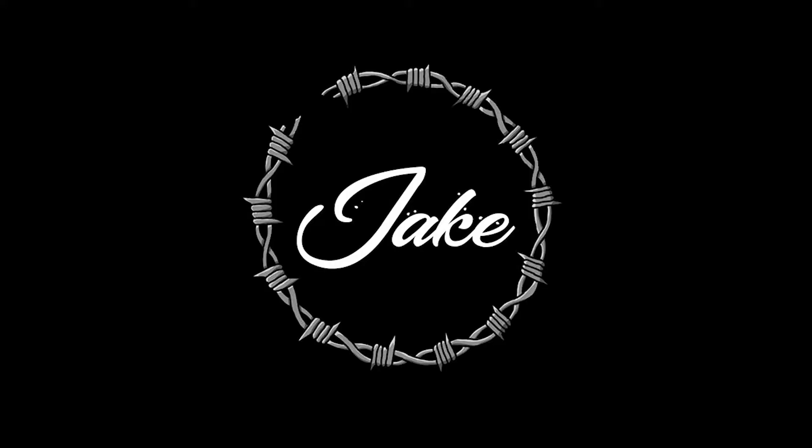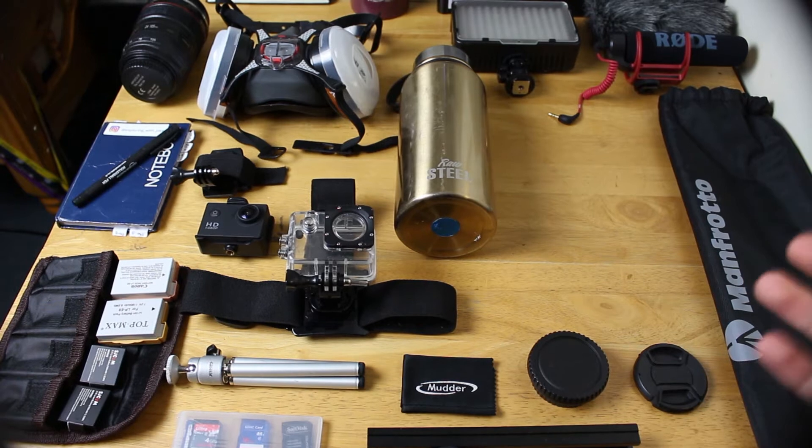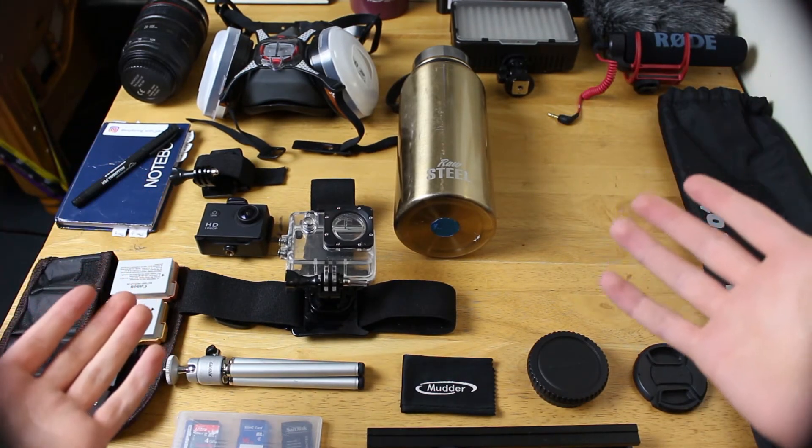Hey guys, what is up? So today I'm going to be going through what kit I take on my explores. So guys, in front of me now — because I'm just behind my camera — this is all the stuff I would usually take with me.